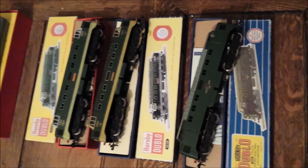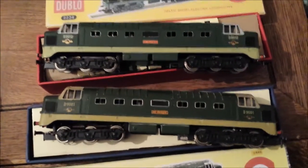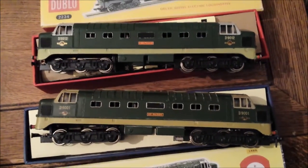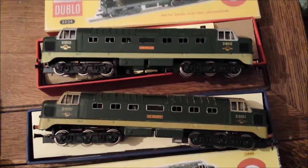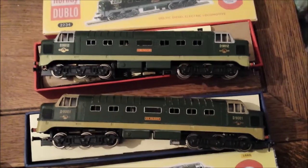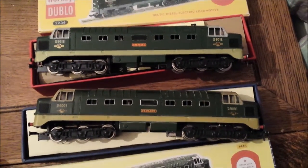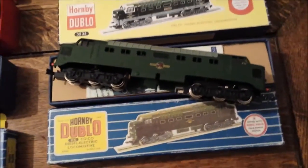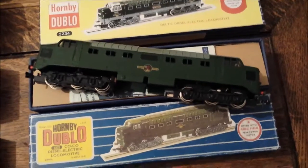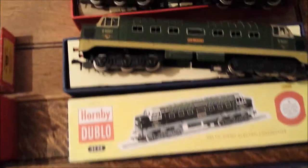We're going to start with the Deltics. The first two at the top are very similar, but one is Capello and the other one is St Paddy. St Paddy is a 3-rail loco. Both are in a similar colour scheme, and then we have the plain green version, which is a 3-rail version.